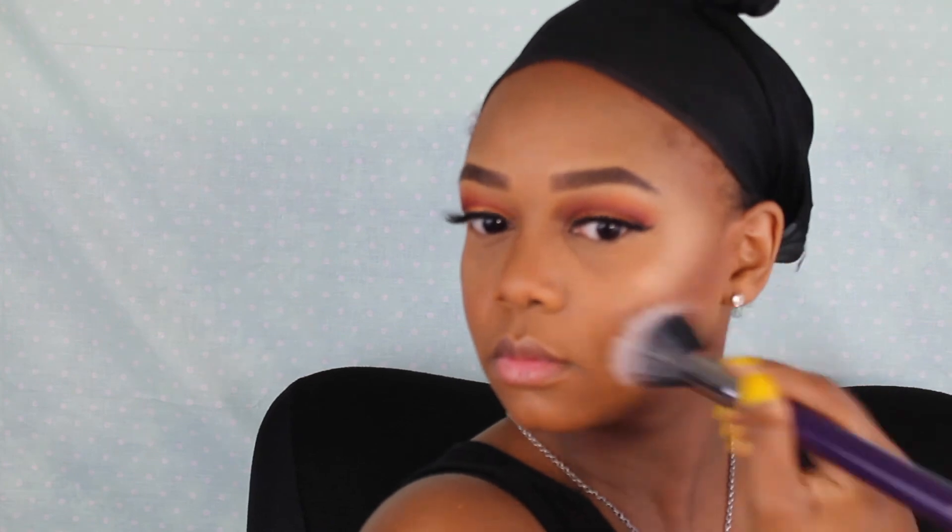I'm swiping away that excess powder and you can see a very clean contour line that's really going to help slim the face. Now I'm blending out that nose contour and blending my highlight and blush together so everything looks seamless.